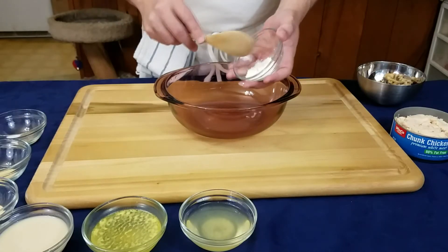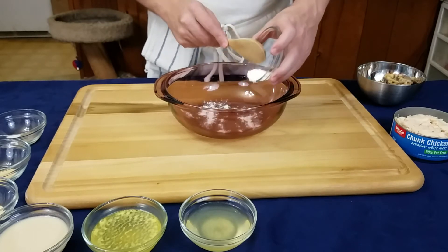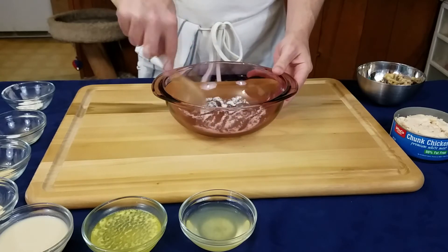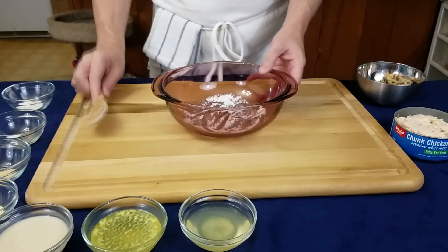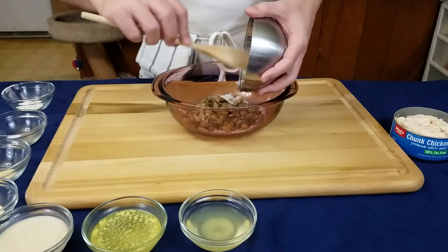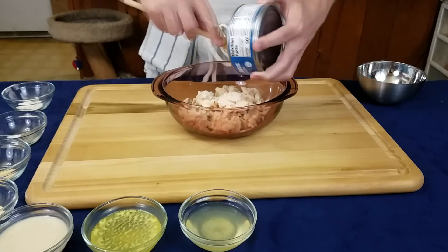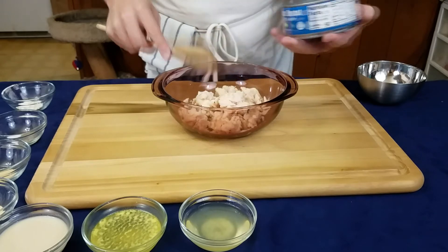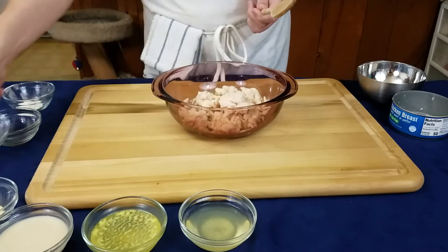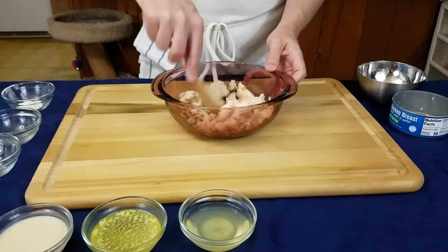With our one prep step done, we want to take our flour and just dust it in the dish, adding a small layer. Since all our ingredients are wet, we don't want the flour clumping together, so spread it out. Once you have it all broken up, add your mushrooms and chicken first, because we want to mix these all together and make sure everything gets well coated with half the flour, and the seasonings get mixed in really nicely before we add the liquids.